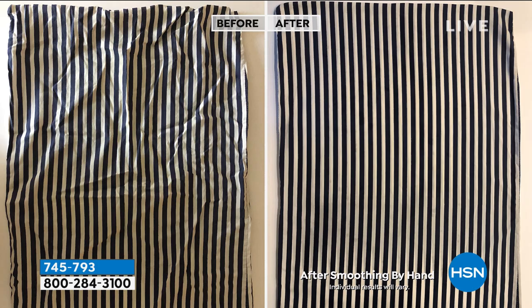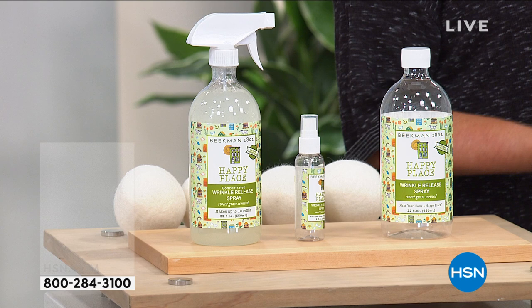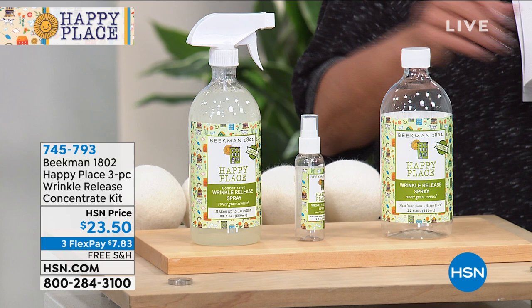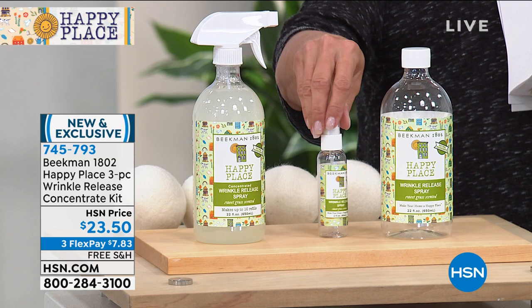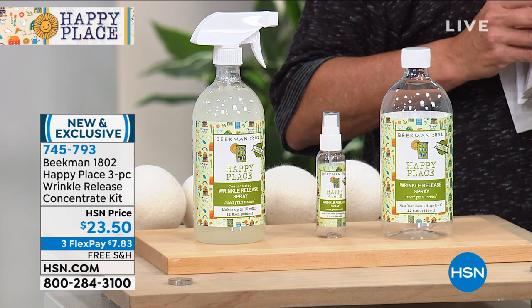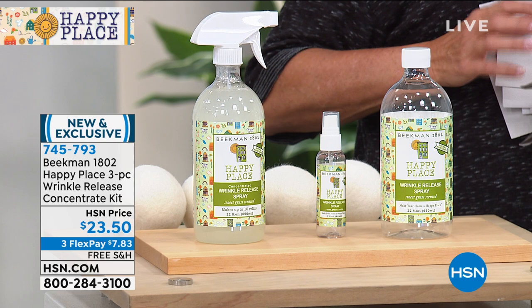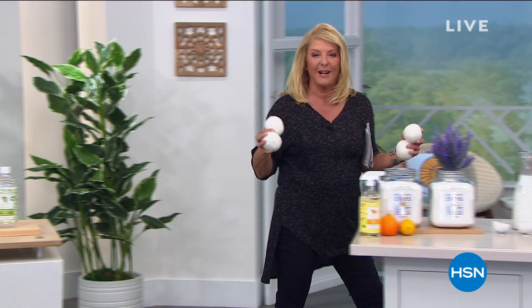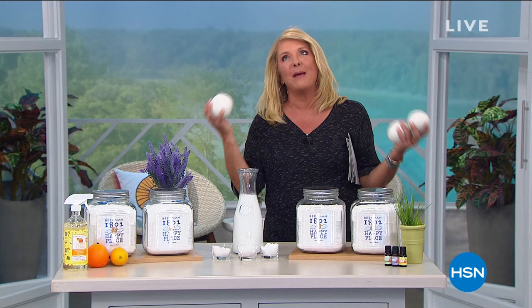It's going to be coming up later in the show. It's a brand new configuration — 22 ounces of the concentrate, 22 ounces of the spray bottle ready to go, and then the little to-go bottle, which is really handy and completely refillable. Already 100 of you have picked it up. So I am juggling the wool balls, because this has to do with our Today's Special. Let's do laundry that's actually good for you, and your skin, and your body — and that's our Today's Special.